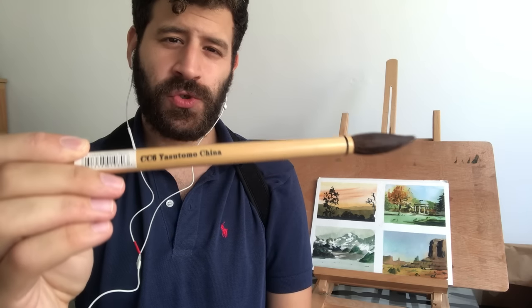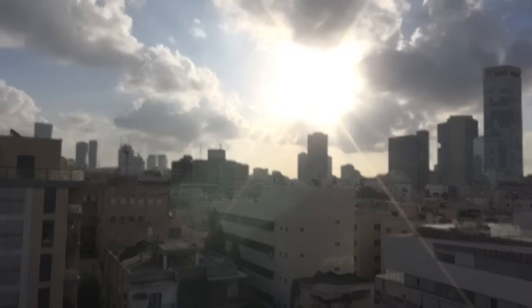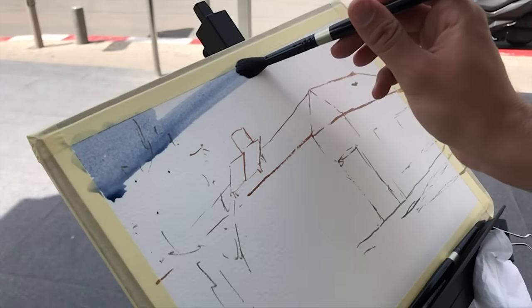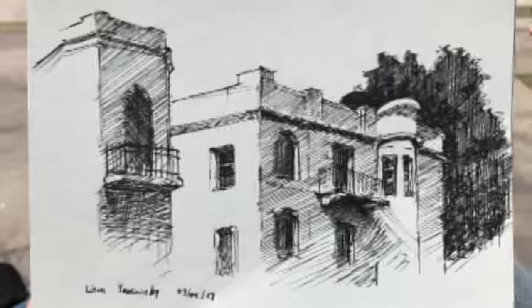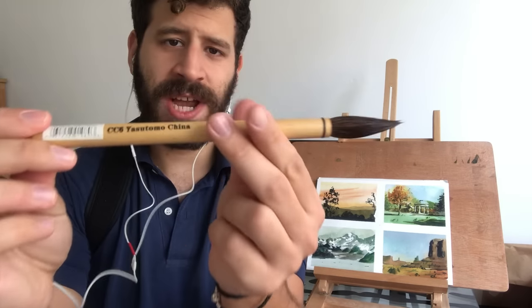What's up, Liron here, and today I'm excited to try out this Chinese watercolor brush with you. It says CC6 Yasumoto China and it's a watercolor brush I picked up at Pat Catan's in Ohio.